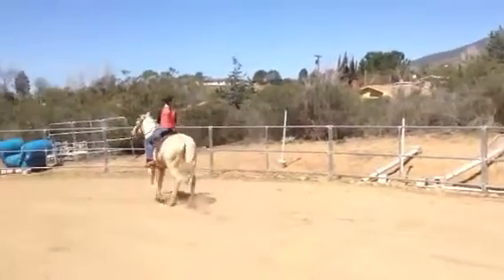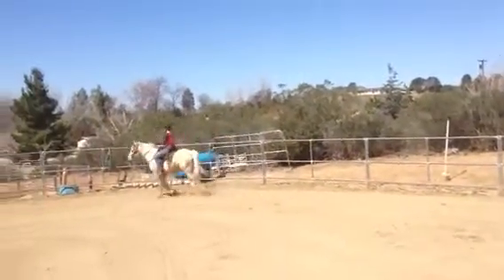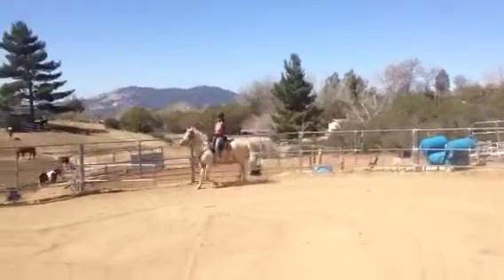Nice. And use that inside leg and push her over. Yes. But don't let her speed up you. Just a nice flat walk.